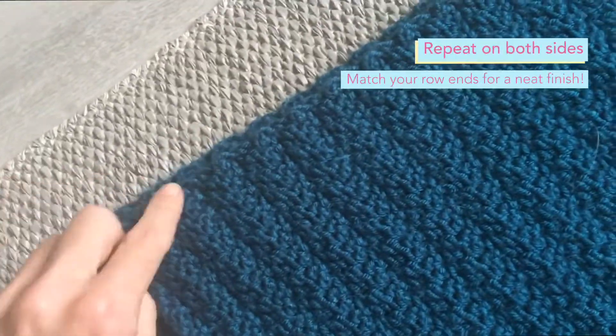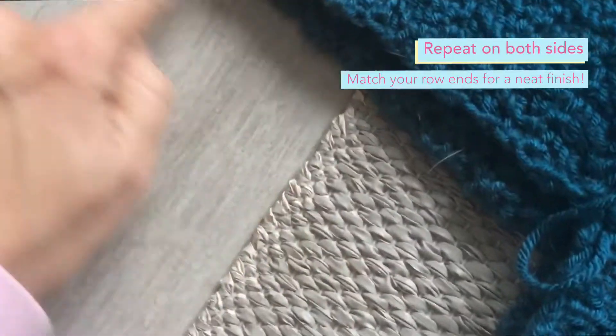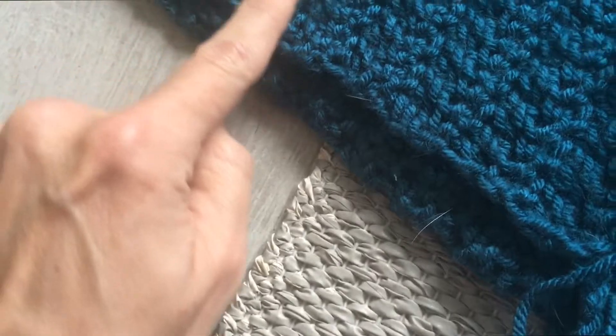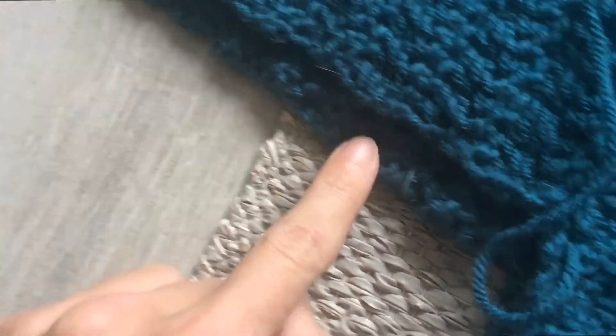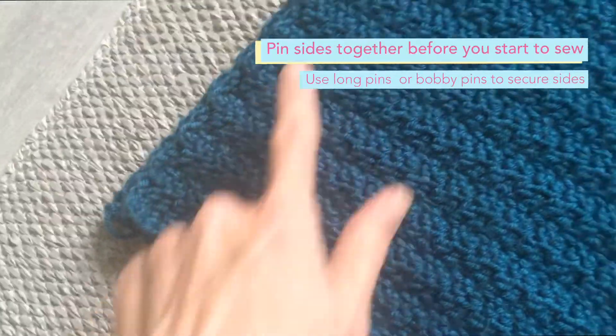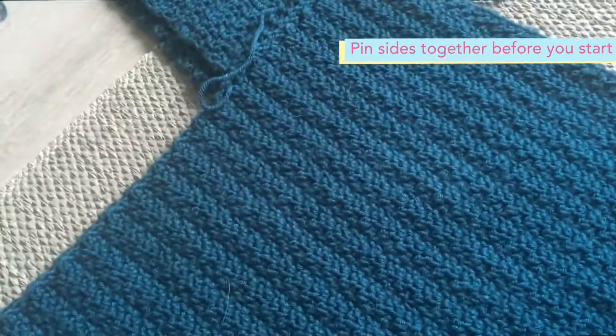When you're working down the side seams and along the underarm, you can see where the row ends match, so you've got quite a good guide to make sure you're on the right track. But I would definitely recommend just pinning it together before you get started.